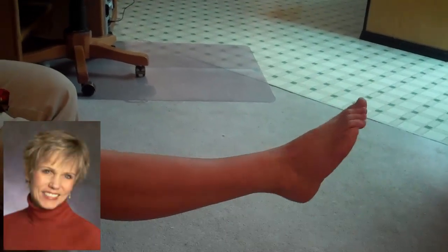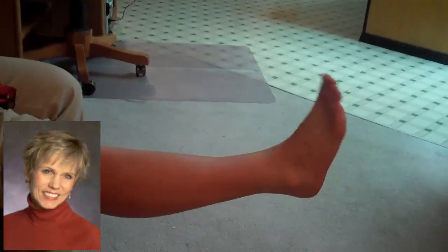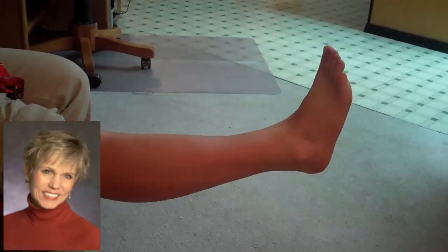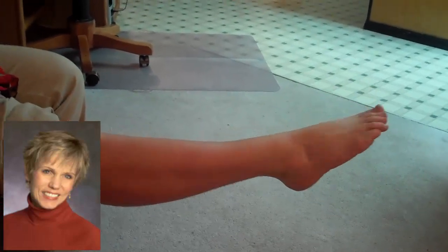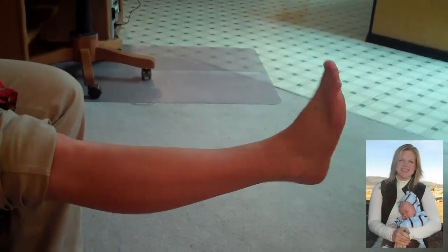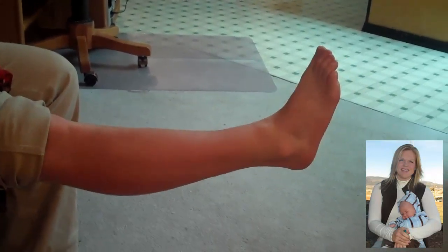Hello, this is Linda Grace Cox with MS Relief. I was thinking earlier today about an exercise that my physical therapist had assigned me way back when. My daughter is a personal trainer and I have asked her to illustrate how to do this exercise.